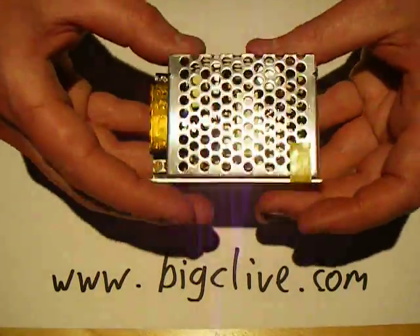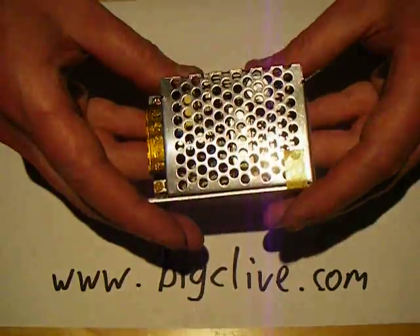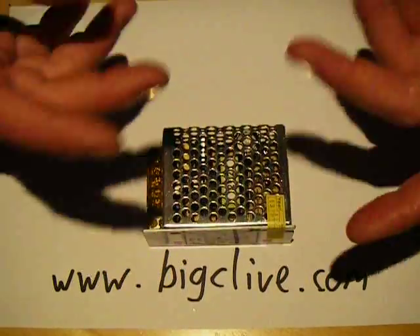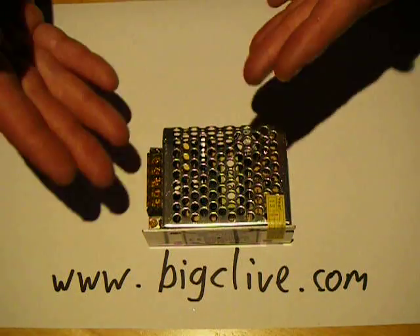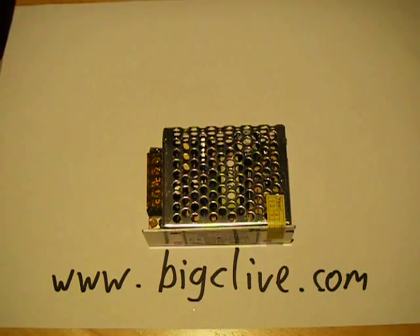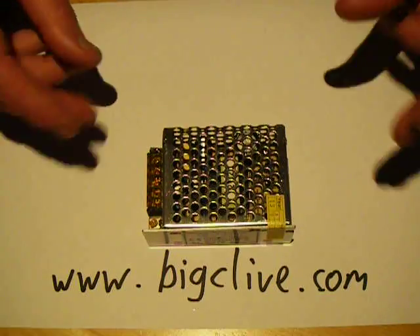I wasn't really expecting the quality to be good, because I thought it was going to be very similar to the cheap USB type power supplies where the circuitry is like the smallest transformer possible, really bad insulation, no filtering, and just no proper feedback circuitry.